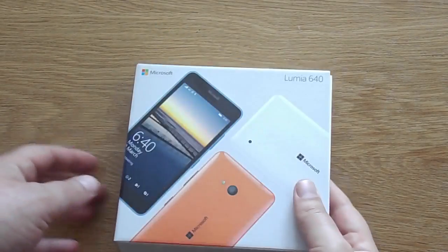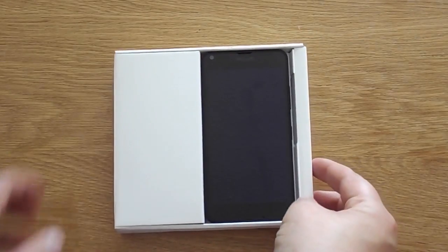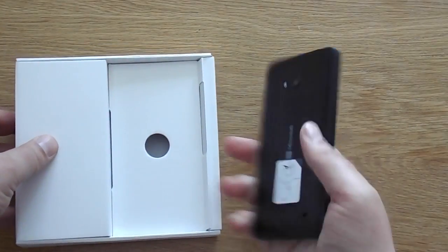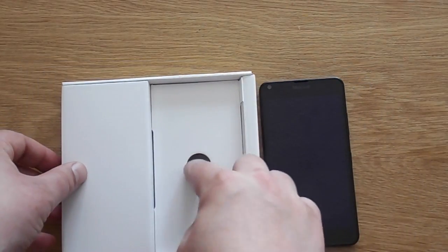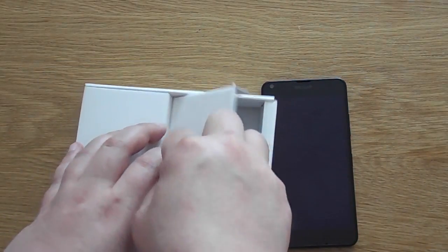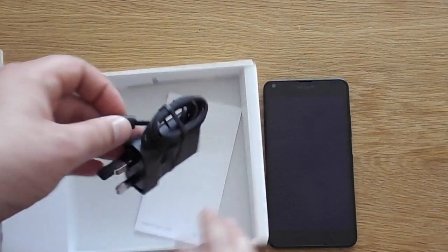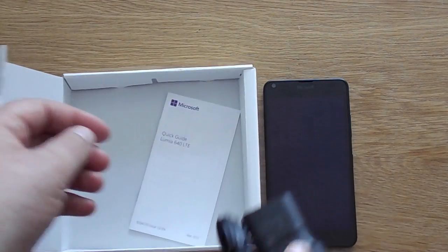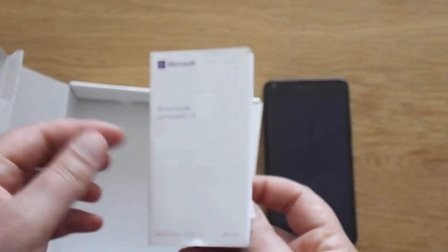So flipping the box back over and taking a look inside — we're going to slide our cover off. First things first, we see our device, so we're going to take our device out. We do have a black model there. Underneath there's not too much to show really. You've got your USB plug here, so you do need a data cable to transfer anything over. And we do have our little information booklet here as well.